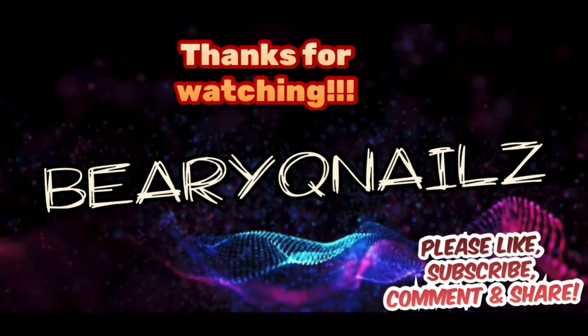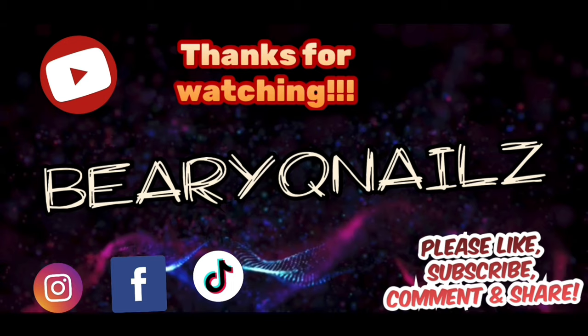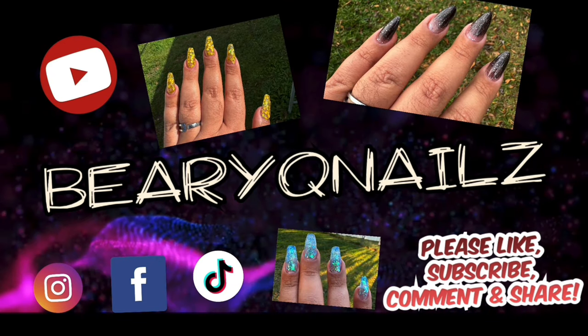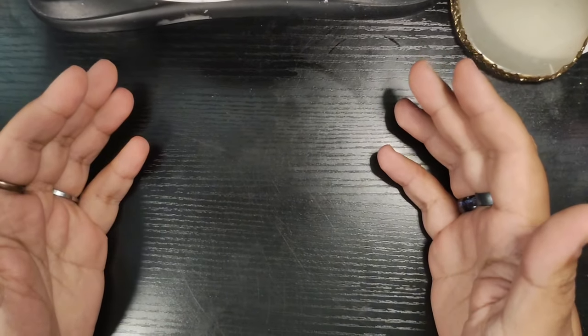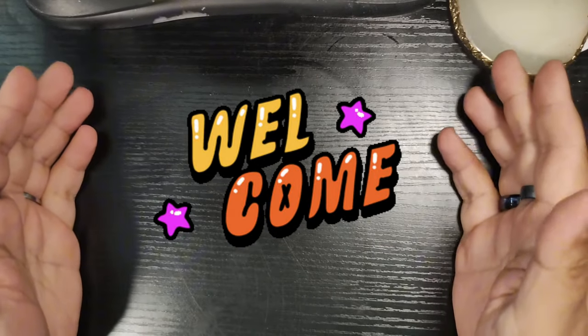This is my intro song. It isn't very long. That's all. Go ahead and watch the video. What is up my fantastic Diamond Cubs? Hope you're all doing fantastic. I'm doing very well. I'm so happy to be here with you today.